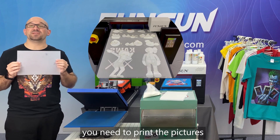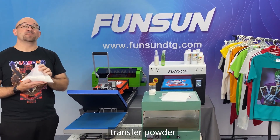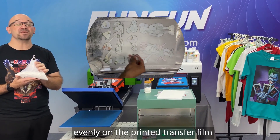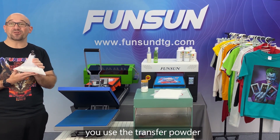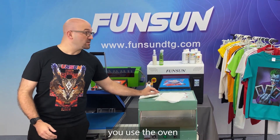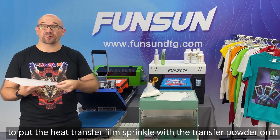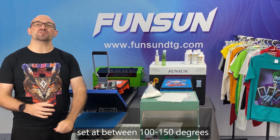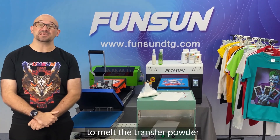First, print the pictures on the heat transfer film. Then sprinkle a layer of thermal transfer powder evenly on the printed transfer film, so the powder absorbs onto the ink. Next, place the heat transfer film sprinkled with thermal transfer powder into the oven, set at between 100 and 150 degrees Celsius, and bake it for about 2 minutes to melt the heat transfer powder.